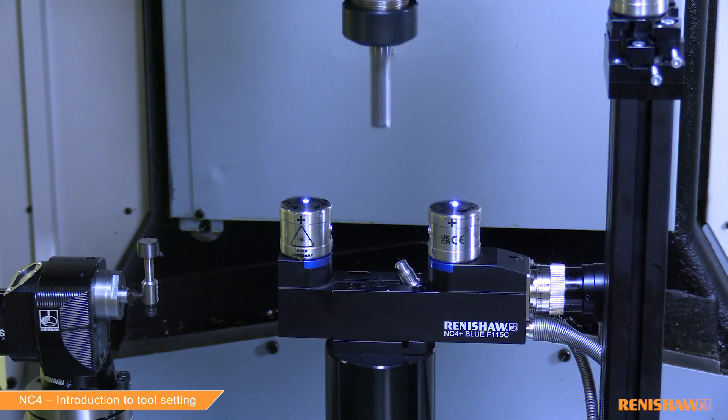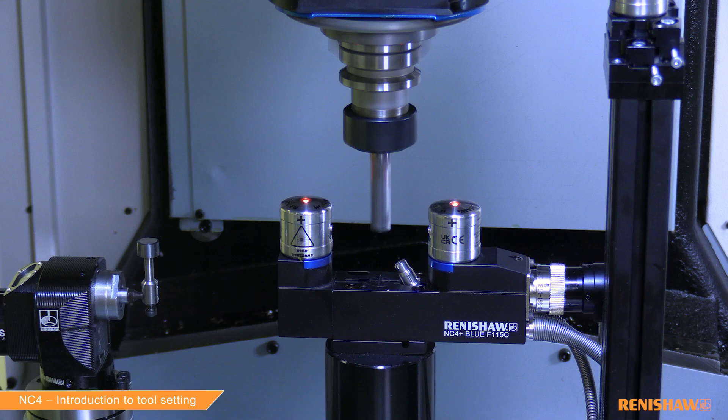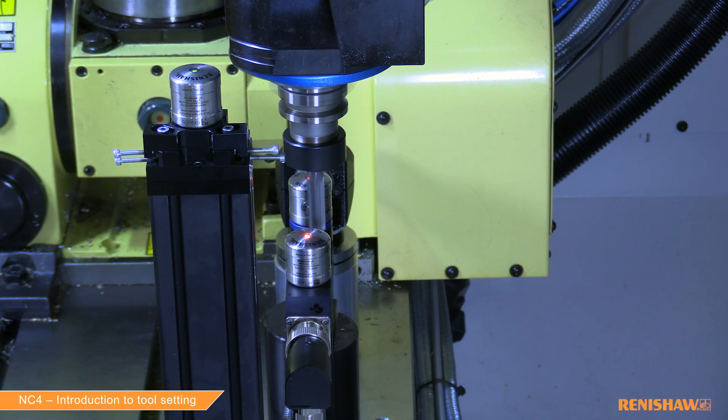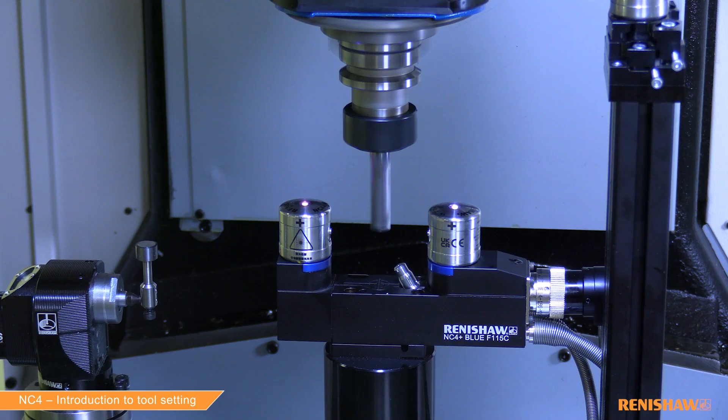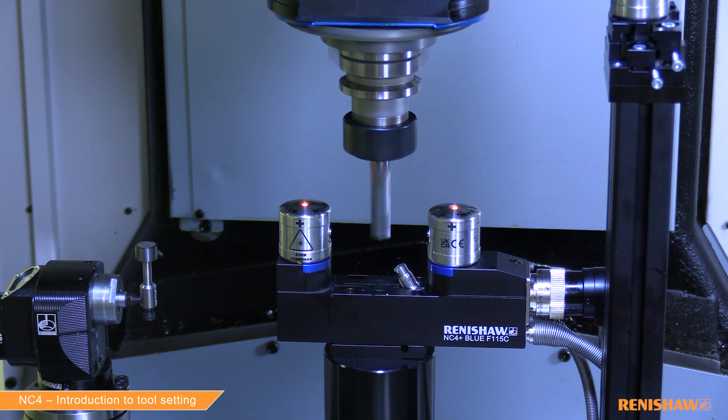The tool comes down on centre again, finds the rough tool length, steps across and finds the accurate tool length just inside the edge. Then we move down five millimetres from the bottom of the tool to measure the radius.